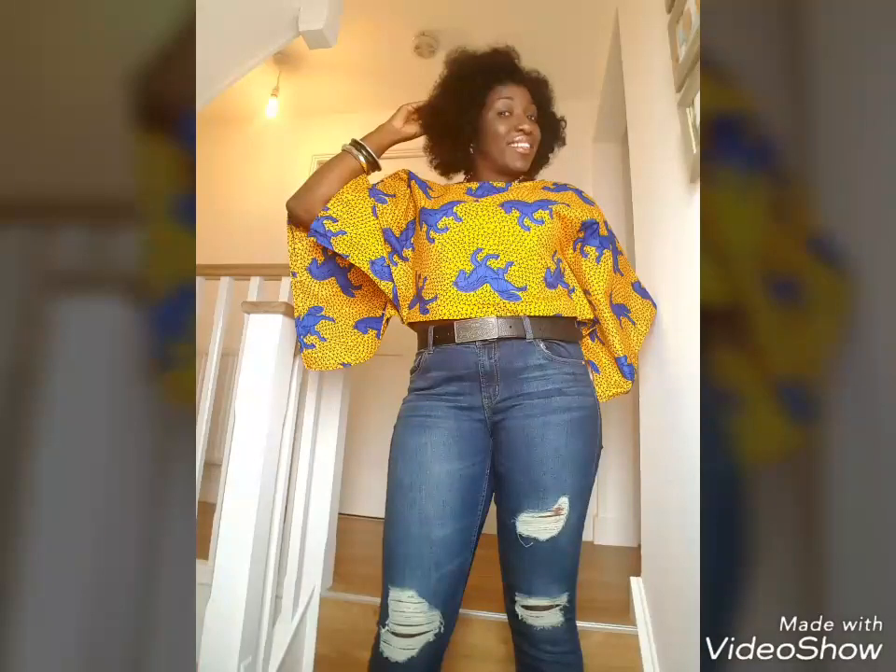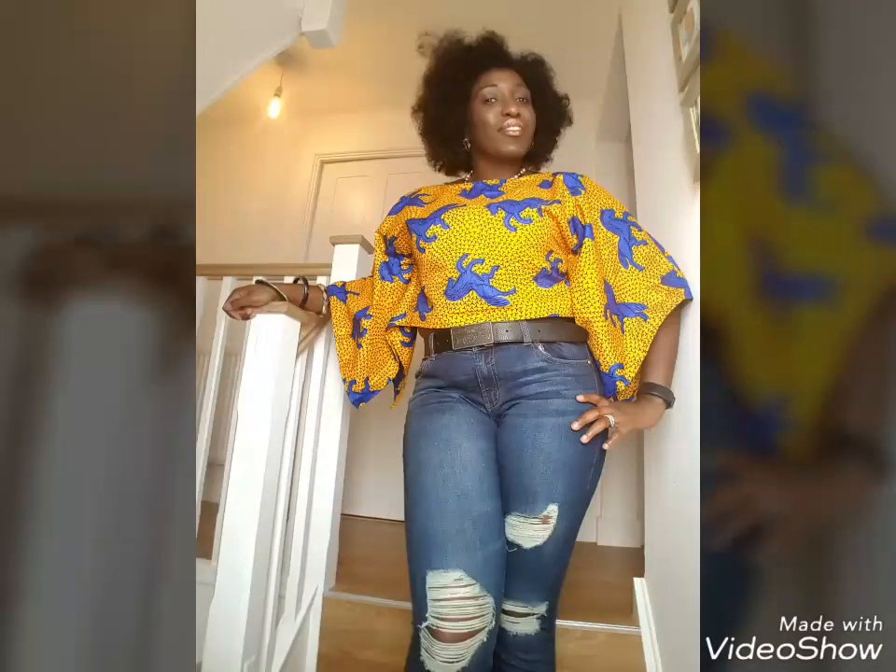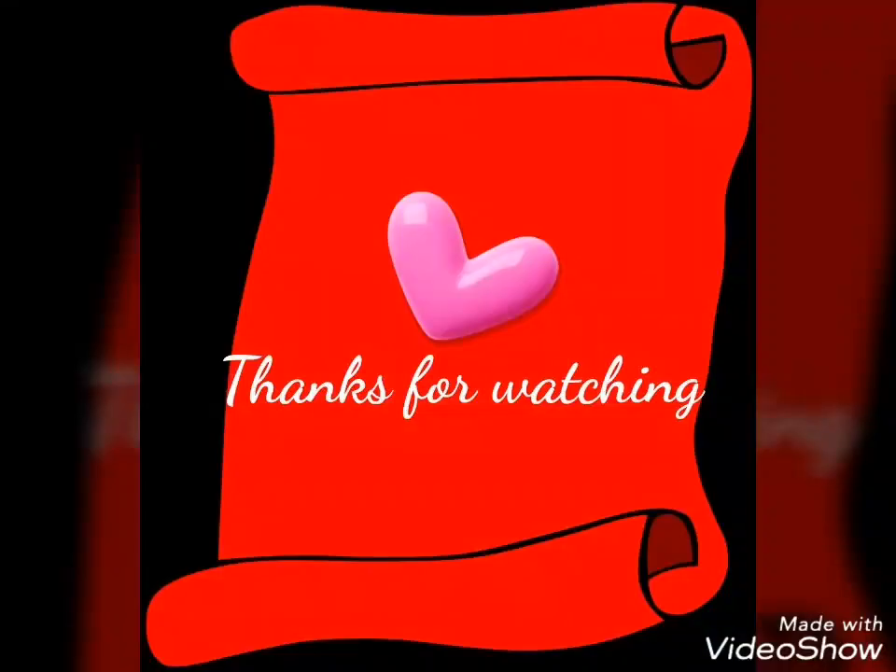Do you guys like it? Let me know what you think — I think it's amazing. Thank you guys for watching, thumbs up if you like it, and bye!